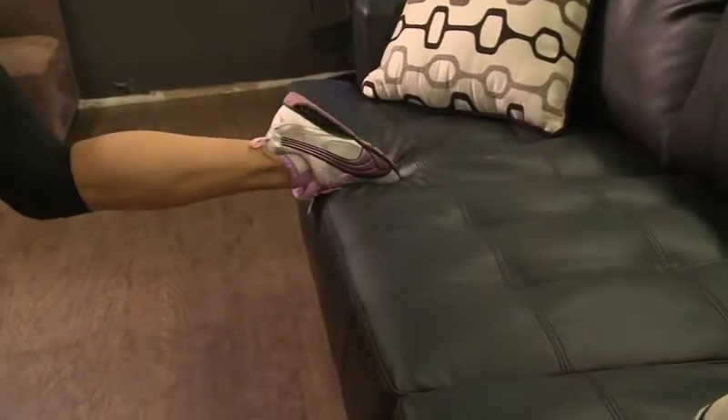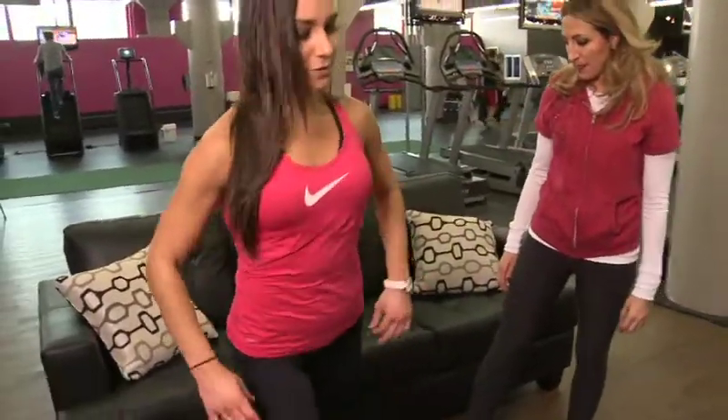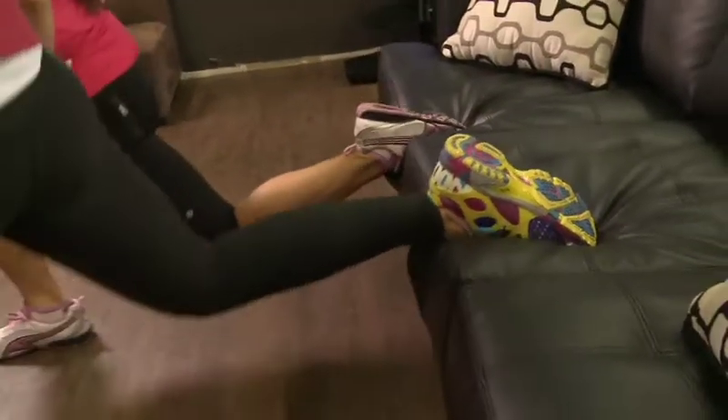If you don't have one of these at home, look no further than your sofa — put your back leg on the couch. Here's our Bosu right here.